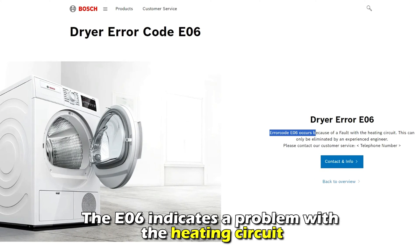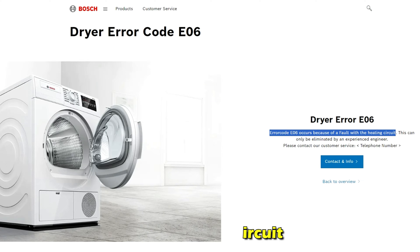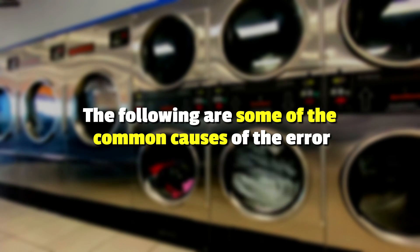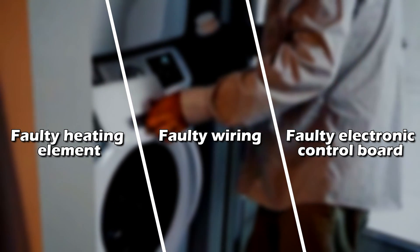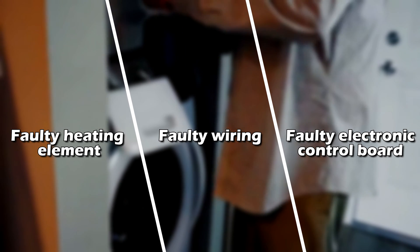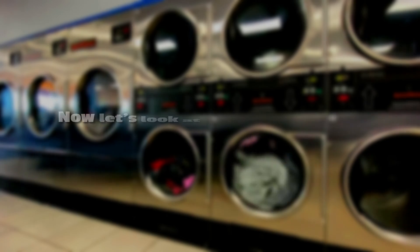The E6 error code indicates a problem with the heating circuit. The following are some of the common causes of the error: a faulty heating element, faulty wiring, or a faulty electronic control board.